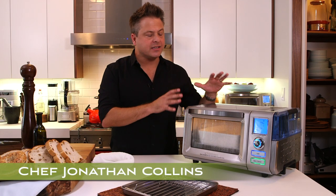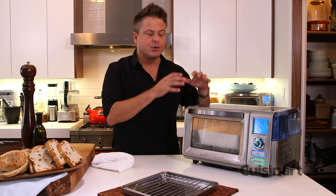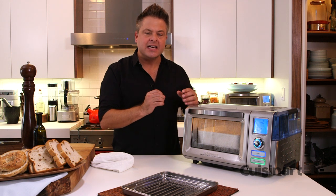The Cuisinart Combo Steam and Convection Oven brings the power of the restaurant home. It puts it on the countertop, combining radiant heat with steam heat, giving you crisp outside but nice and tender, not dry, insides.